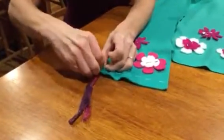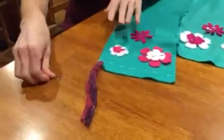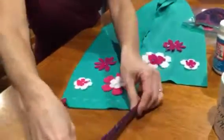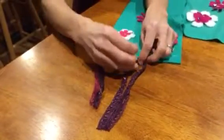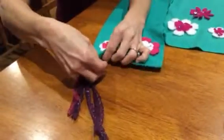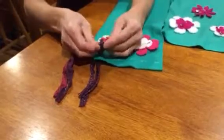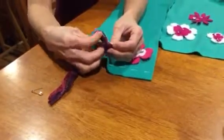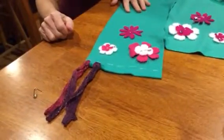Remove the safety pin — there we go — and there's your beautiful tassel! I'll do another one. Take my yarn — it's fairly wide yarn, so you only need the one piece. Take my pin or paper clip, put it through, go through the bottom up to the top of the slit, pull the loop through, take the safety pin off, take these tails, put them through the hole, and pull tight.